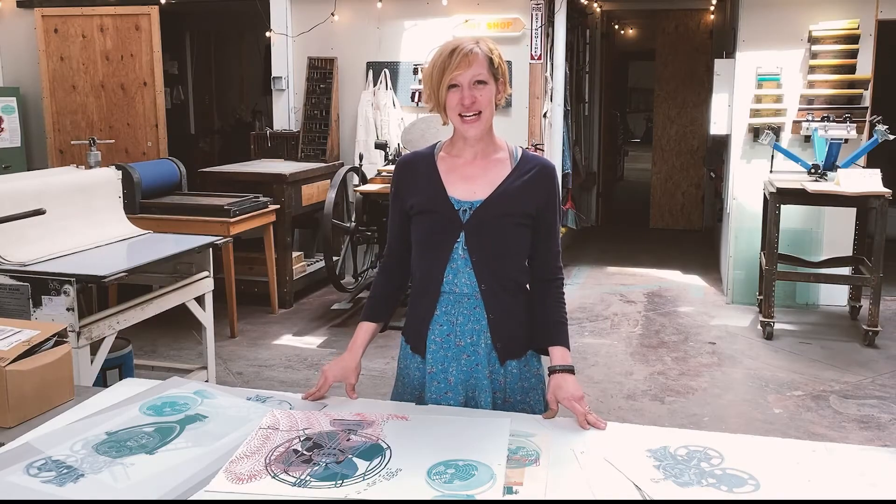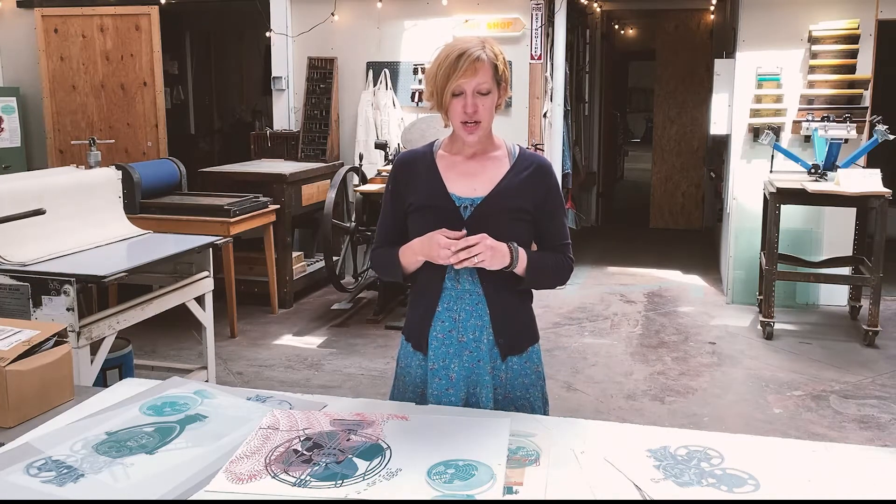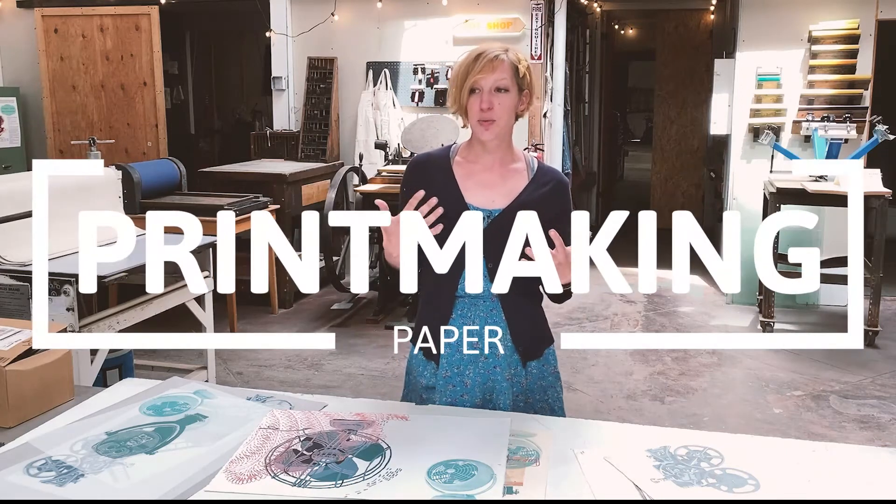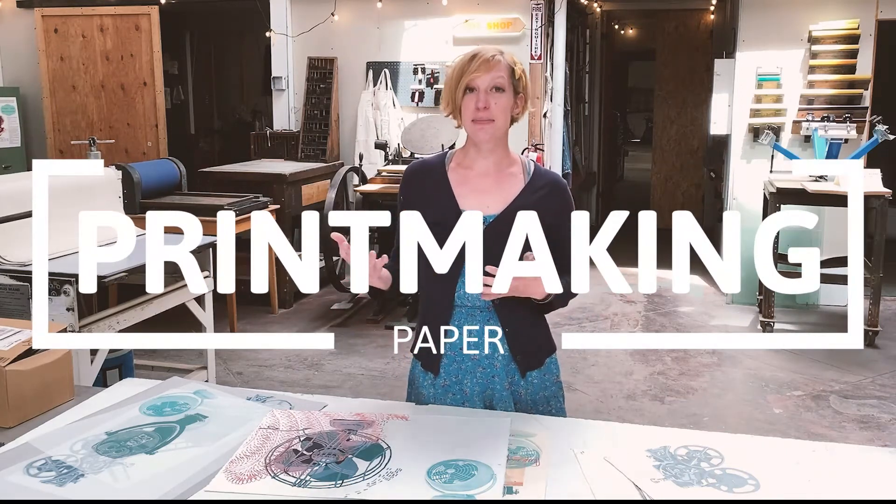Hi, my name is Dana Harris Seeger. Welcome to my studio at Visual Philosophy. I want to talk today about printmaking paper and what I use, what I feel is suitable for different types of printmaking.